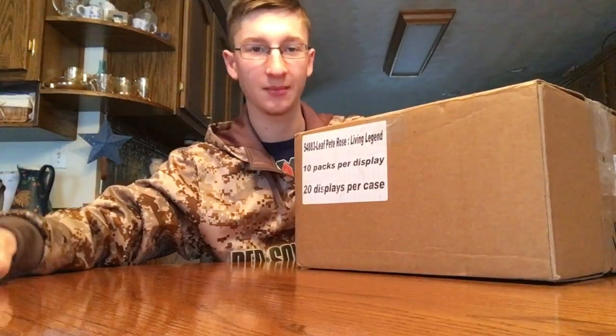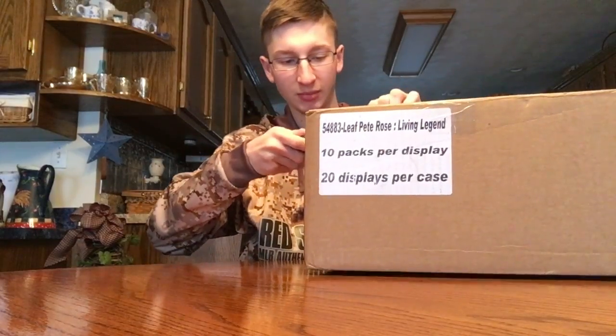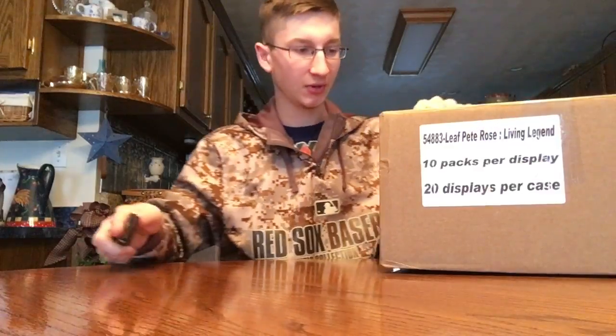I ordered these from Blowout and they came in today. I'll show you what all is in here and what I'll be opening up later. It's a big box so it'll take a few minutes probably.